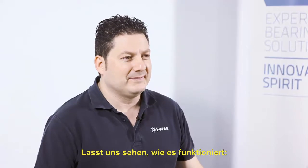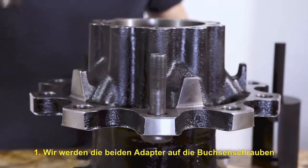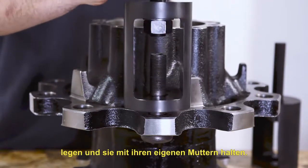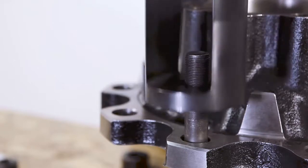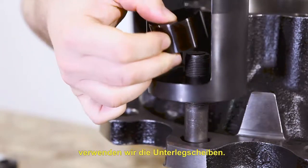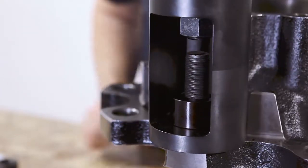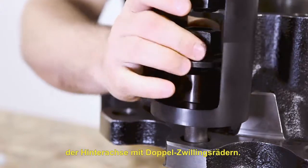Now let's see how it works. We will place the two adapters on the bushing bolts, securing them with their own nuts. If the bushing bolts are longer, we will use the wedge washers. We usually find this type of bolt on rear axles with double-twinned wheels.